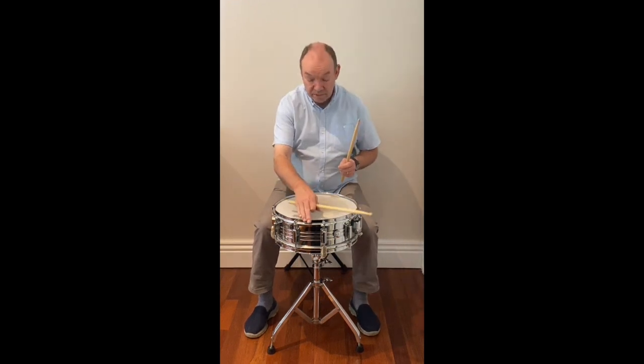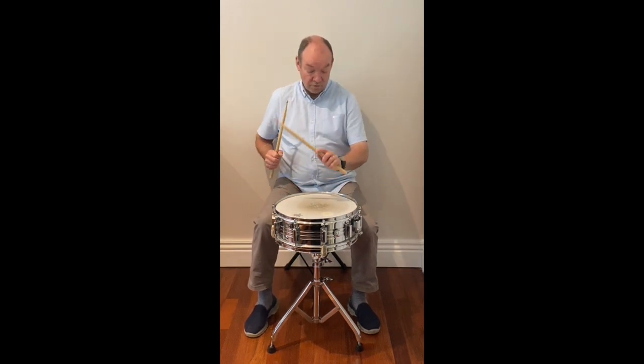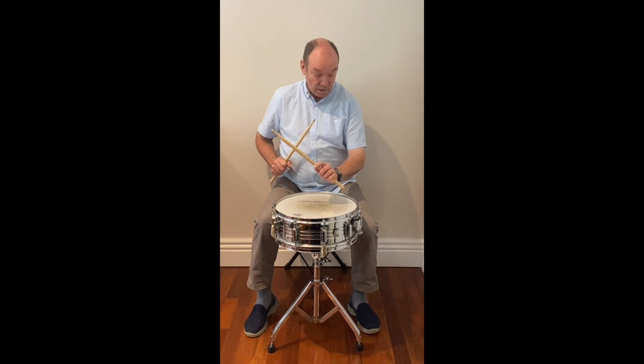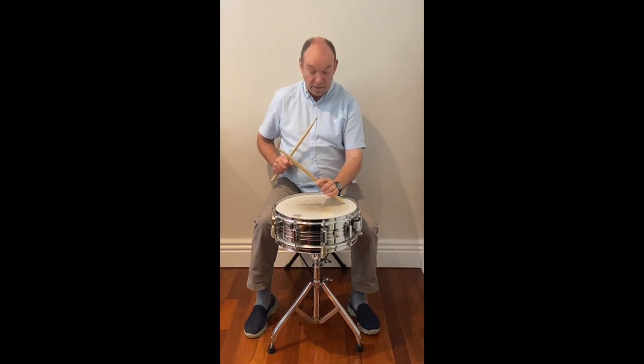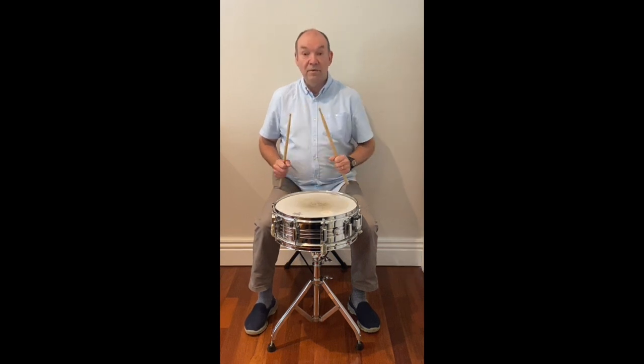What you also can do is play on the rim. This bit of the drum sounds like this. Another sound you can make is by putting the stick on the drum head and clicking the stick on the rim — that's called rim click.